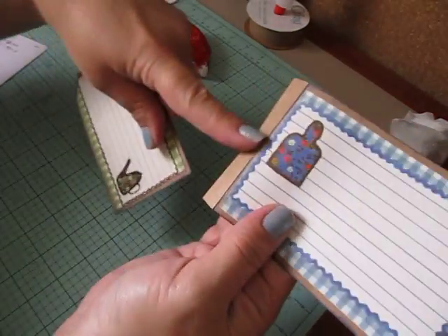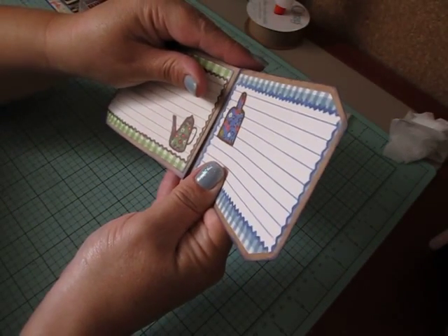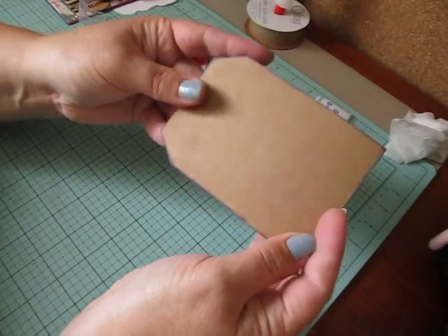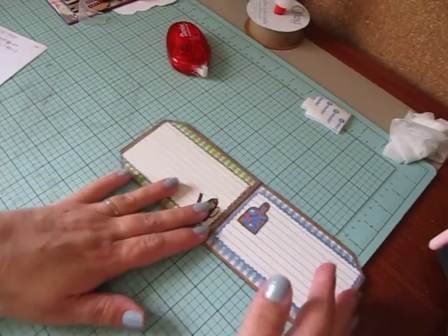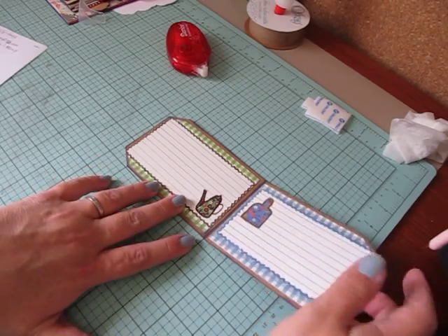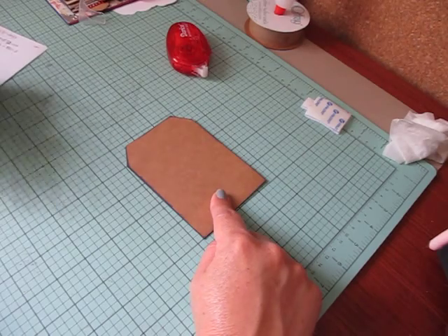I'm going to put this flap underneath and try to line it up right against the score line. Don't go on the score line because you want it to be able to fold over. So this is your bottom mat tag, your other tag goes behind it with the score flap, and then you have it matted here, and then you have the front of the tag.